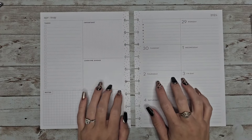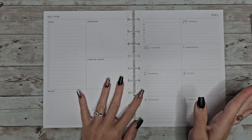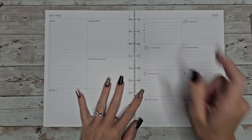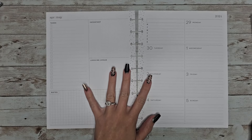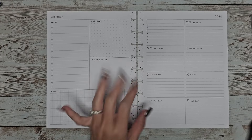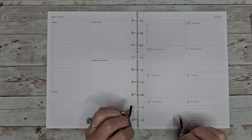Hey guys, welcome back to my channel. In today's video, I'm going to be planning my dashboard planner for the first week of May, last a little bit of April. I haven't been in my dashboard planner in a long time, so I'm probably going to be a little rusty, but I wanted to include it back into my planner lineup.